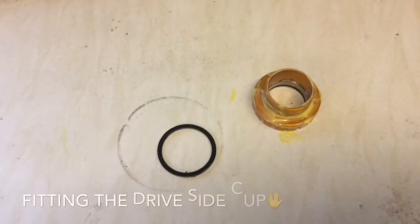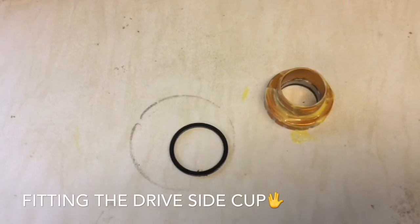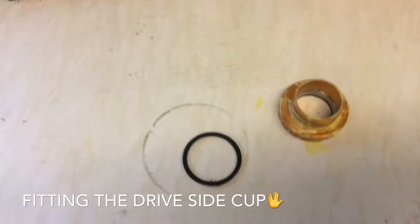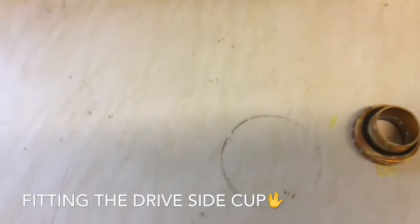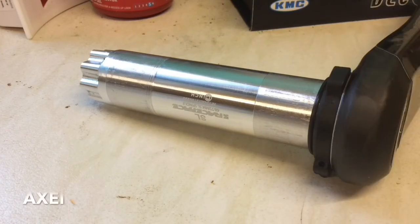Before you fit the drive side cup you must be aware that you need to fit spacers to achieve a 50mm chain line. In my particular application I just need one spacer, which is 2.5mm. You plop that over there and then screw it in as you would the other side. The next thing to do is coat the axle in some grease, which ensures smooth running and no corrosion.